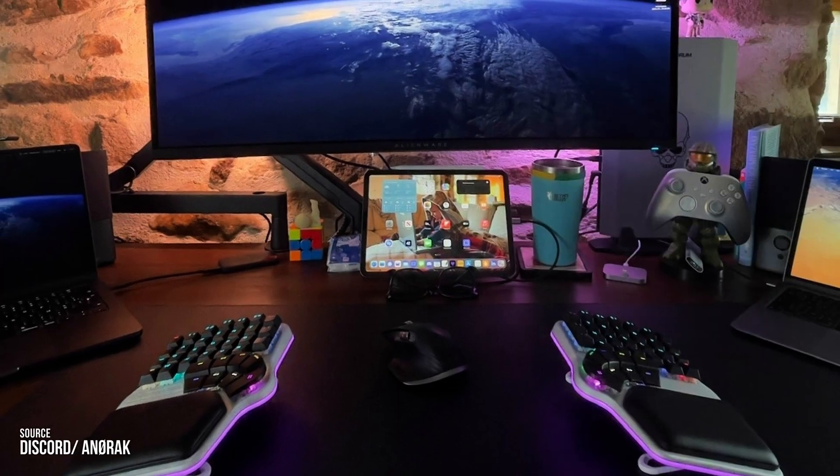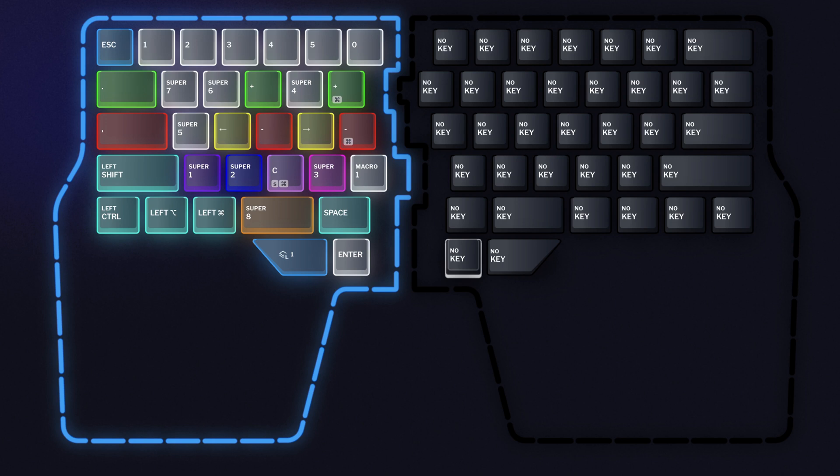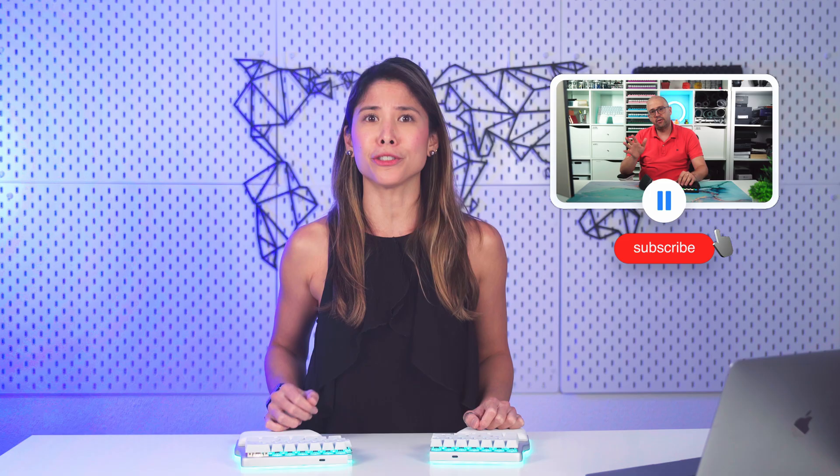Moving on to setups we envy — we wanted to share Anorak's setup, which has the DeFi commanding two MacBooks and an iPad. That's pretty cool. As for the inspiring layer this month, we can share none other than Mikkel's Lightroom layer, an example of how to transform your keyboard into a MacroPad. We made a video on this a few weeks ago, so make sure to check that out.